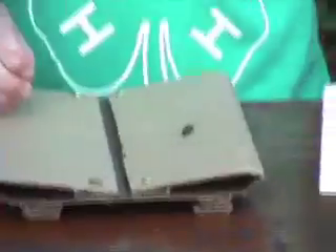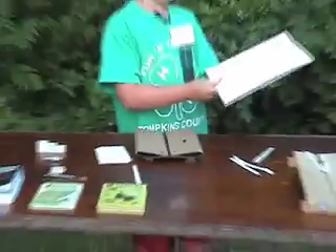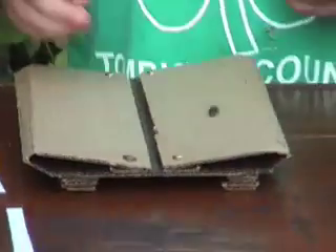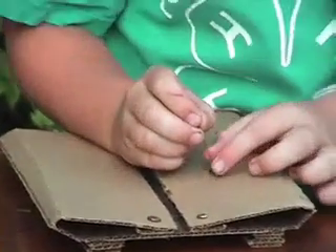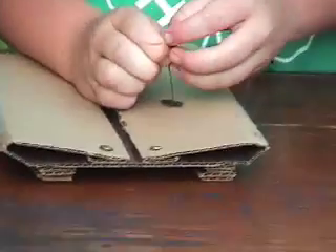Now I'm going to show you how to pin this very large click beetle. The first thing you want to do is check in the 'Know Your Insects' book about where you want to put the pin — as you can see, just below the thorax and just to the right. Then you select your pin, look at your insect, and decide if that pin is thick enough or too thick, and then very carefully insert it.